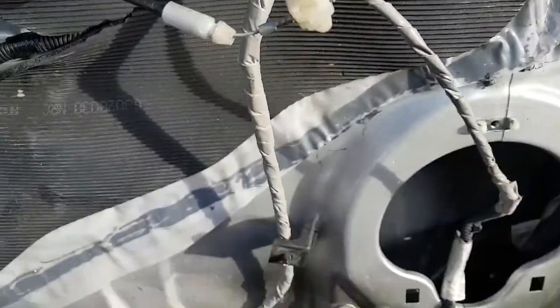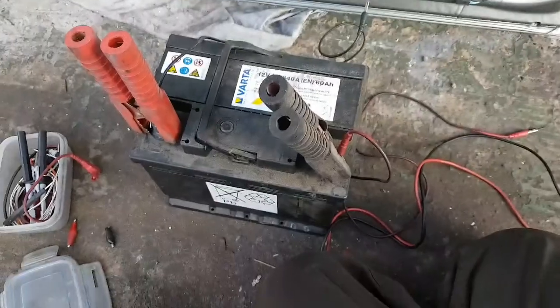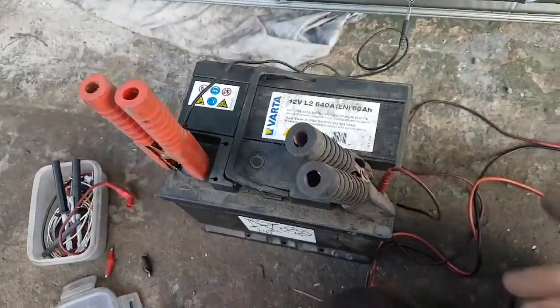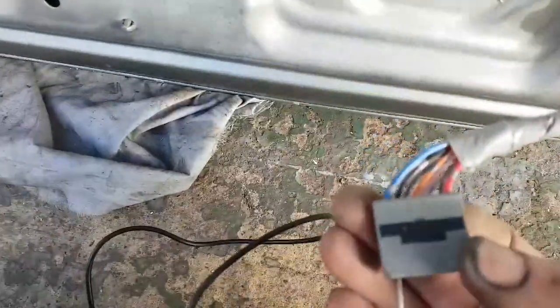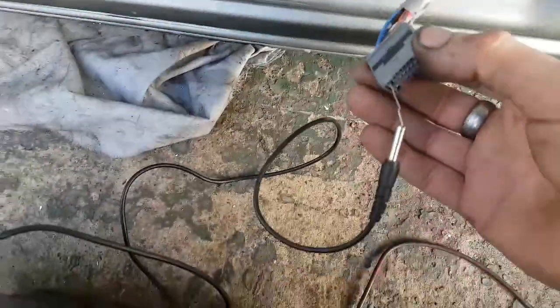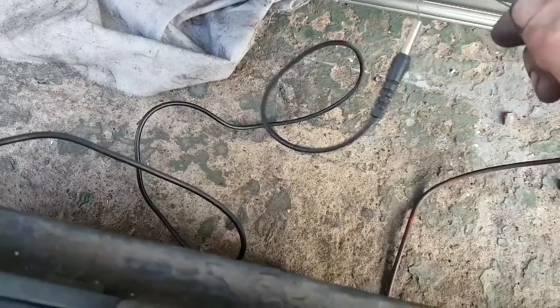I've traced those wires back. They come through the door and down to this plug here. The only other thing you'll need is a 12 volt power source. I've got my battery here with a lead from the negative and the positive. So we found the red and the blue from the motor and just apply power to them.